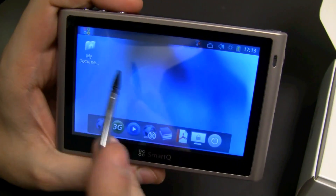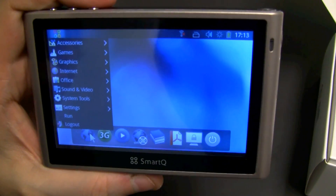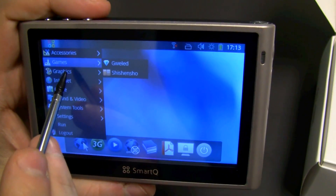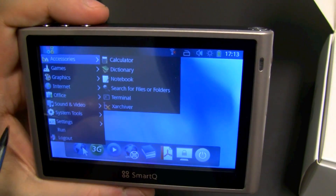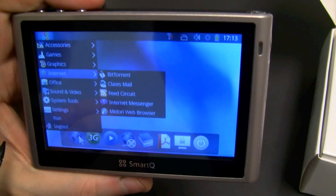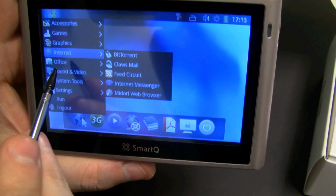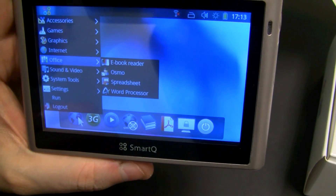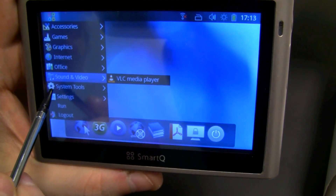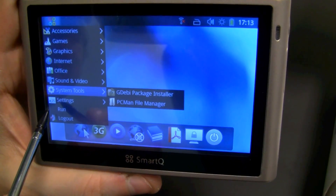So what do we have over here? Of course, My Documents. Here is the little drop-down menu that brings you to the different applications. We have some games, accessories, graphics. There's internet — it's actually even a BitTorrent client, so you can have a BitTorrent platform on the go. Here we have some office programs, a VLC media player — that's quite interesting — and a PC file manager.